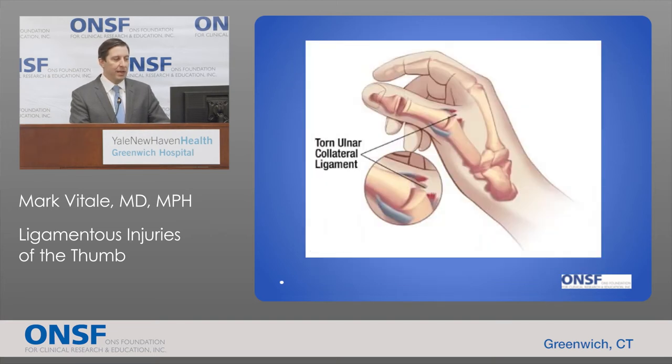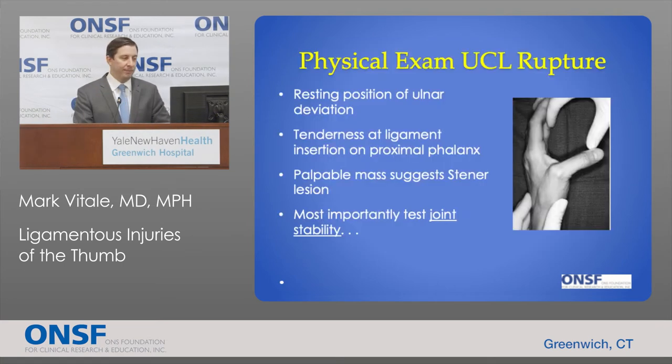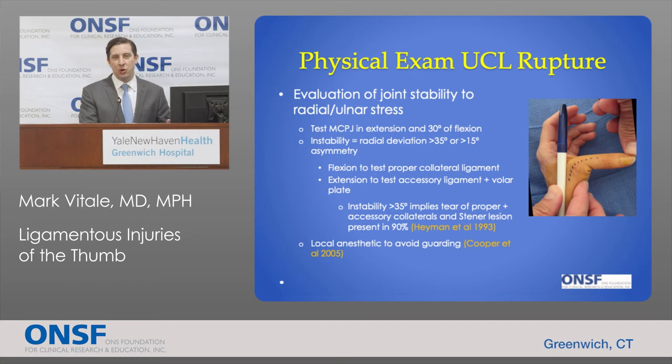Here's a cartoon showing the torn ulnar collateral ligament on the inside of the thumb, which when torn allows the thumb to move excessively. Patients with this injury will often come in with the thumb resting in a position of ulnar deviation. There is tenderness where the ligament inserts on the proximal phalanx. They may have a palpable mass suggesting a stener lesion. Most importantly, the joint stability exam is crucial to assess.